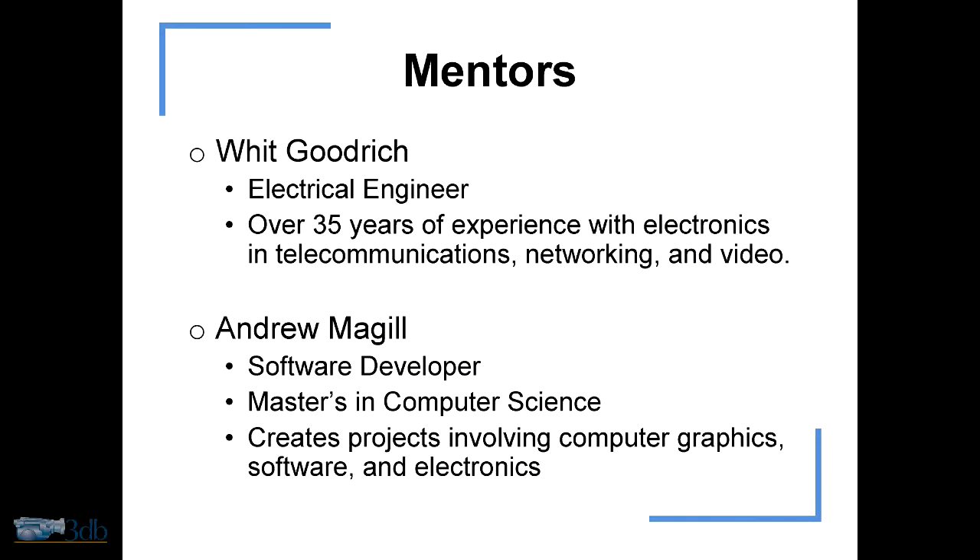I looked for mentors and found two. Whit Goodrich, who's an electrical engineer — he helped me immensely with all the circuitry and buying strange parts that I wasn't quite sure what they did. And Andrew McGill, who's a software developer — he helped me a lot with figuring out some of the software aspects and also working on what the interface was going to be like and how it would be presented to the user.